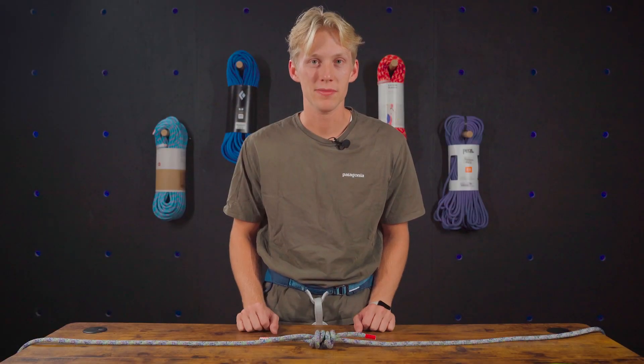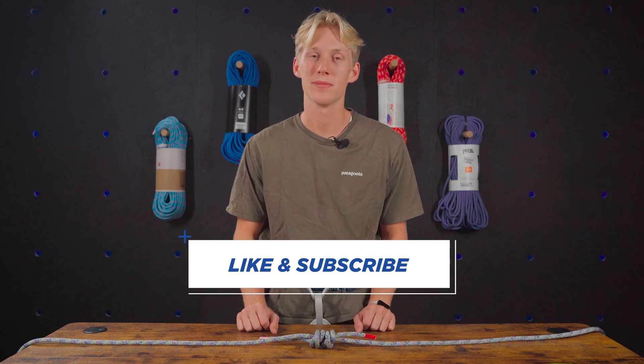One important thing to note about the fisherman's knot is if it does get weighted heavily, it's going to be very difficult to untie. Thanks for watching. Hope you guys were able to learn a lot. Don't forget to comment, subscribe, and like this video, share it with your friends, and we'll see you next time.